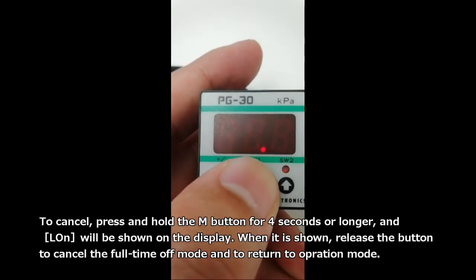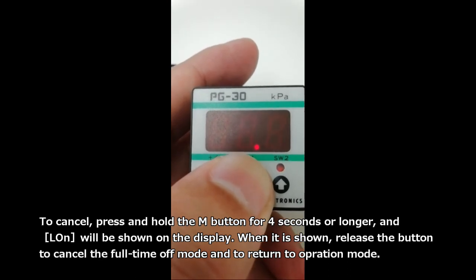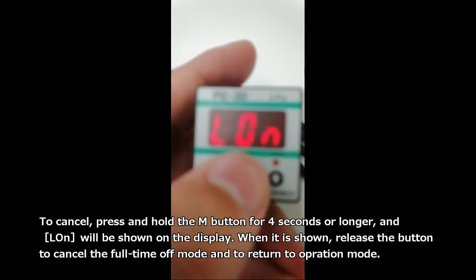To cancel, press and hold the M button for 4 seconds or longer, and ALON will be shown on the display. When it is shown, release the button to cancel the full-time off mode and to return to operation mode.